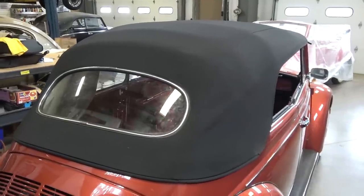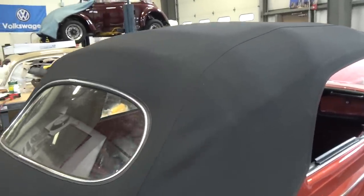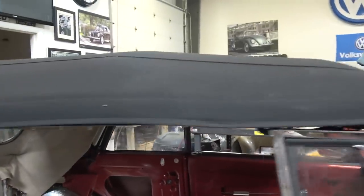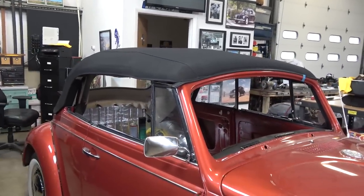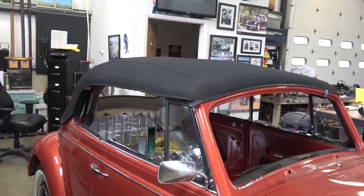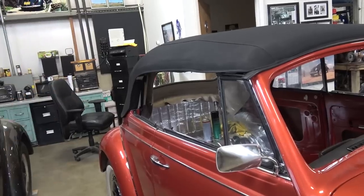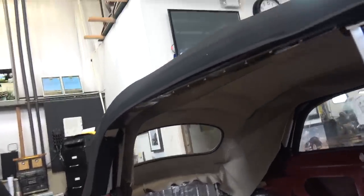When you're doing a convertible top, the materials and supplies alone — headliner and things like that — can be very costly. You don't want to mess it up because if you do, you have to take everything back off and it's very costly to order all new material again. You've got to factor in a good fifteen hundred to twenty-five hundred dollars depending on the materials you use — just in top, padding, headliner, seals and things.